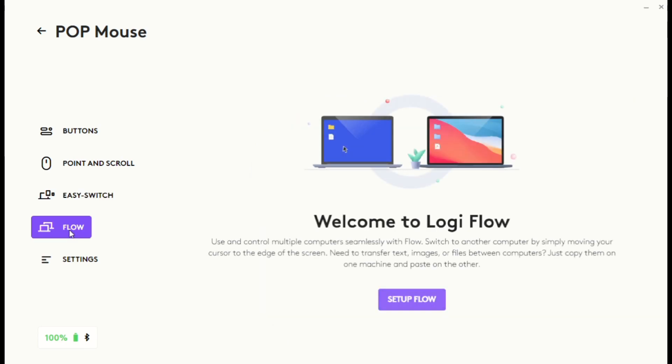Let's check the Flow feature. Logi Flow is a new and interesting feature — you can easily copy files from one PC to another wirelessly, without using any drives. With a single mouse, you can copy from one system, switch to your other system, and paste. It is that simple.